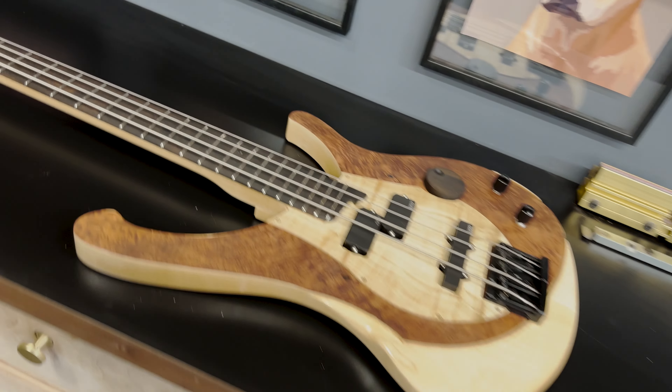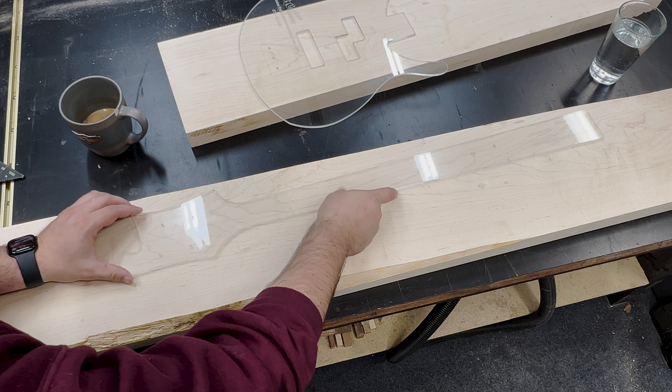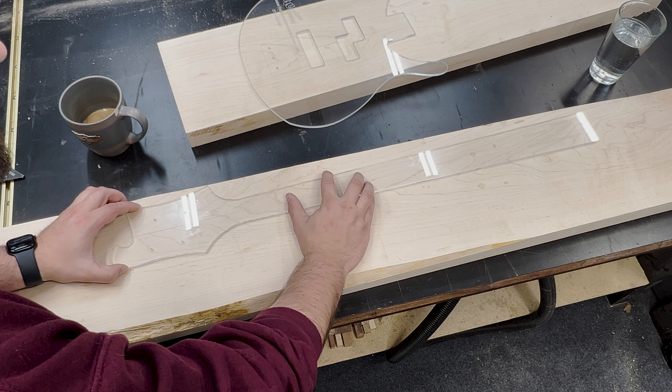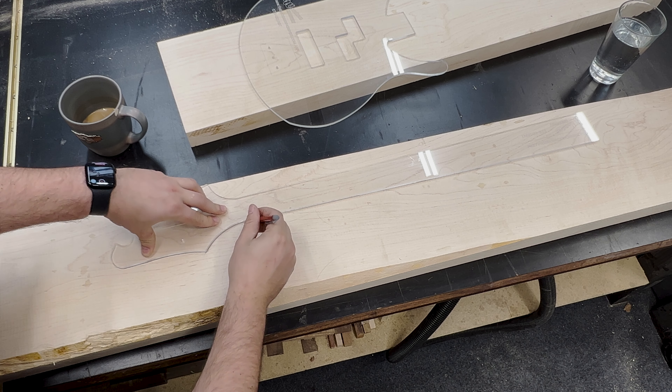Hey everyone, it's Andrew with the Wooden Hobbyist Woodworking channel, and today I bring you part two of a full bass guitar build where we will be focusing on making the neck. If you haven't seen part one, I'll leave a link in the description so you can go there and come back if you want.